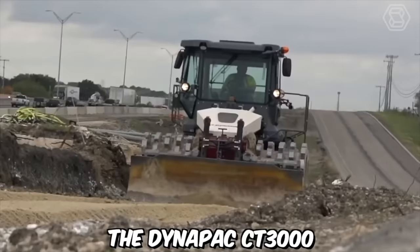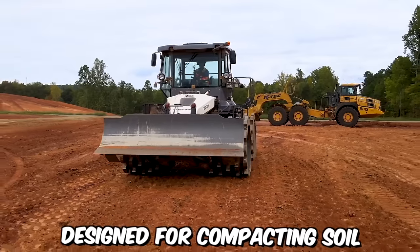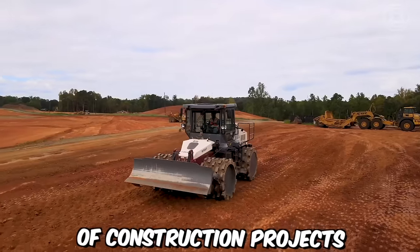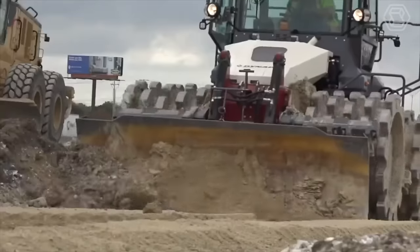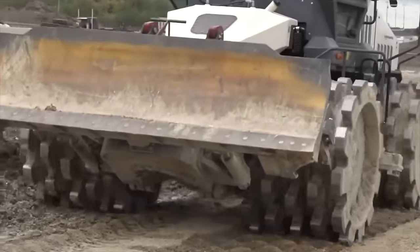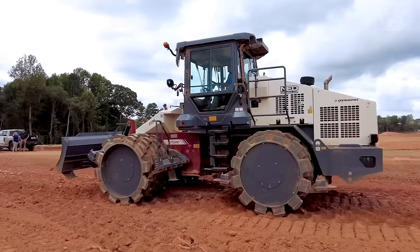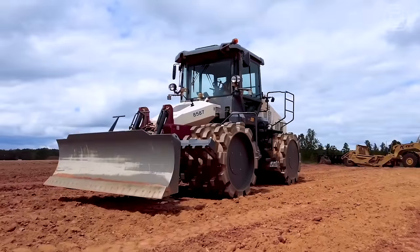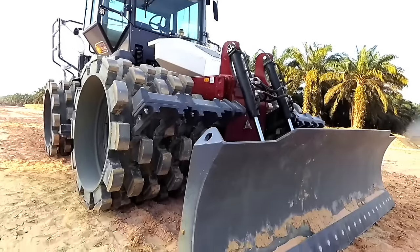The Dynapak CT3000 Tamping Compactor is a powerful and versatile machine designed for compacting soil, granular materials, and asphalt in a wide range of construction projects. One of the key features of this machine is its intelligent compaction system. This system incorporates advanced technology, including sensors and onboard computers, to monitor and analyze the compaction process in real time. It provides valuable data such as compaction depth, frequency, and pass count, allowing operators to optimize compaction efficiency and ensure consistent results across the entire work area.